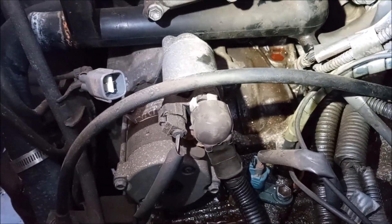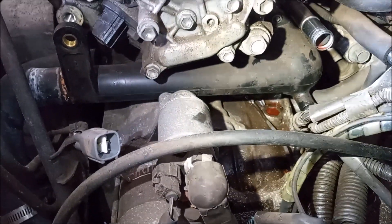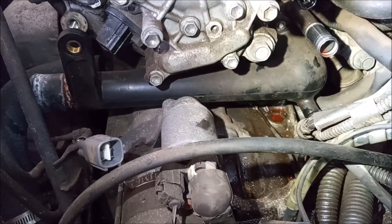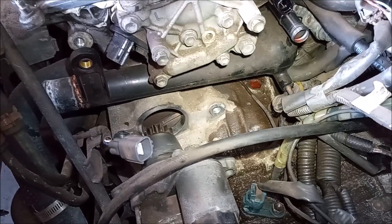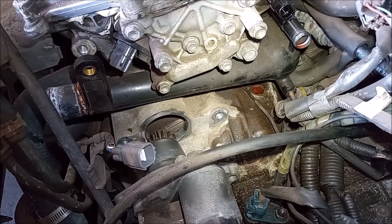This starter has to come out in order for the tube that is attached to the housing to move out of the way. There you can see I have backed out the starter just enough, and that whole tube and thermostat housing can come out.